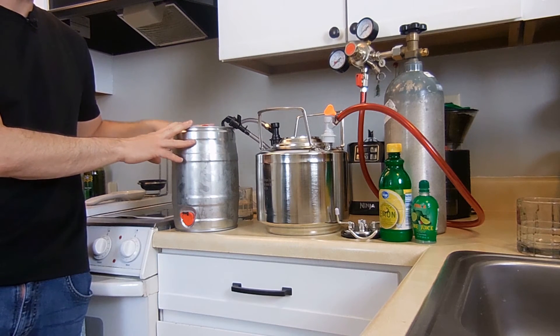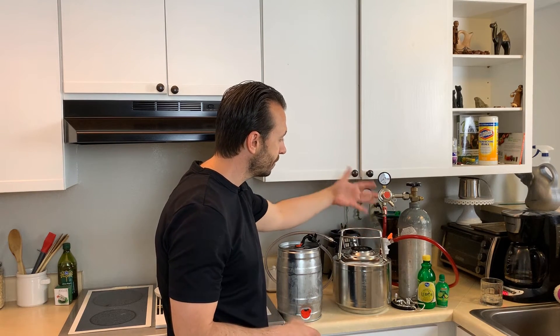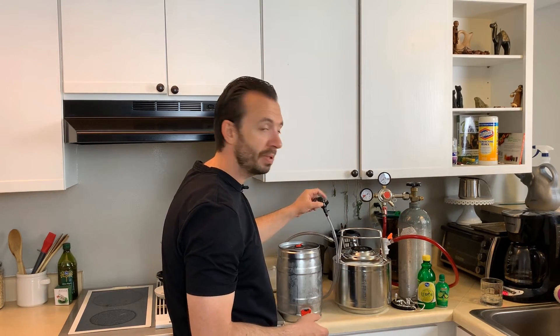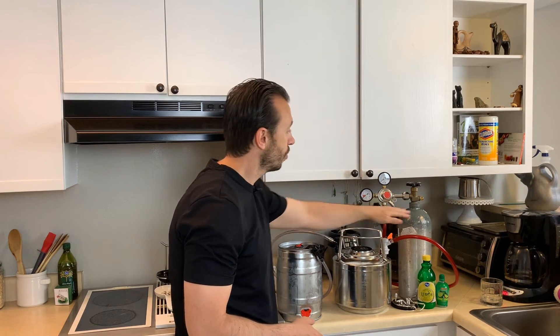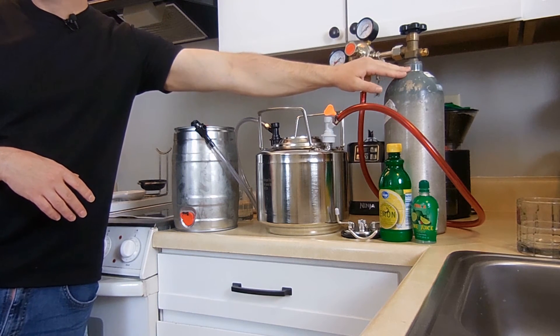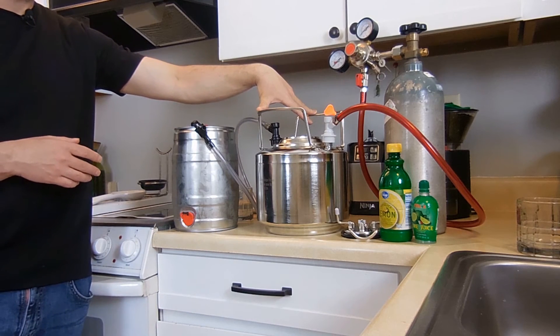I bought this mini keg online for $75. Then you've got to buy the ball locks, which are about $10, the tubing is about $1 per foot, and the party tap is about $3. So you're looking at $80 to $90 just for the keg with tubes and everything. Then it's $75 for the CO2 tank, but to get it refilled it only costs $10 to $15 depending on where you go. All in, you're looking at about $170 when everything's said and done.